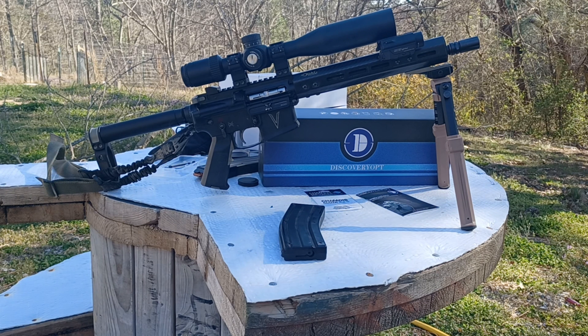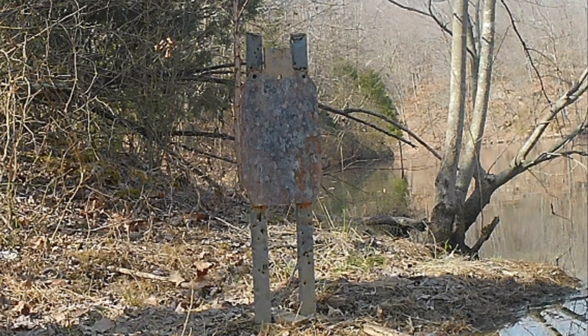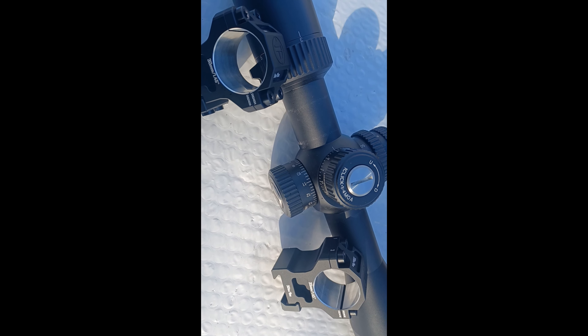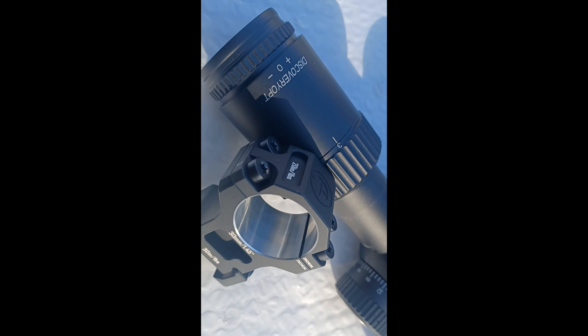I've owned six, seven, eight hundred dollar Leopolds that don't have that, so that's actually really neat and it fills me with hope that this is a very good optic. We are going to zero this and then do some shooting out there on the lake — we have a bunch of leaves floating around. It ranges out to about 175 yards from where I'm standing, and then we have a 12 by 20 inch mini IDPA silhouette target at 100 yards to put some headshots on.